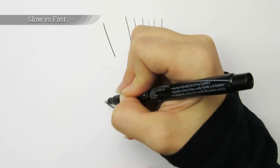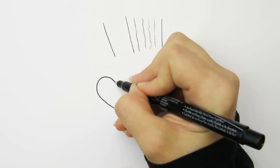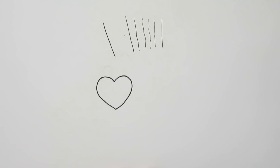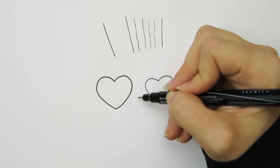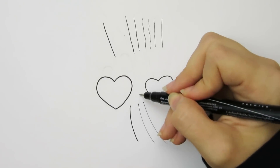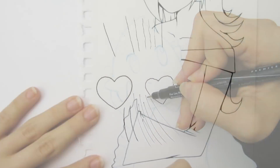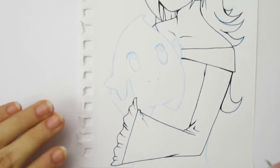Slow versus fast: I ink slowly when I want my lines to be very precise and accurate to the sketch. If I want my line to taper at the end, I'll do a quick flicking motion. I often use this for details inside the hair and for wrinkles and clothing, which often don't have to be as accurate. Many people ink differently — some prefer mostly fast-moving lines, which can make things seem livelier but makes it hard to be super accurate. However, some people are masters and can be accurate while drawing super fast lines. I am not one of those people. I prefer to take my time and move quickly when necessary.